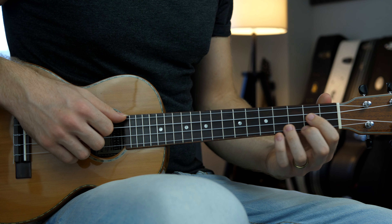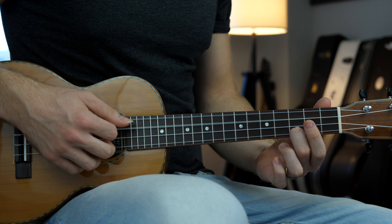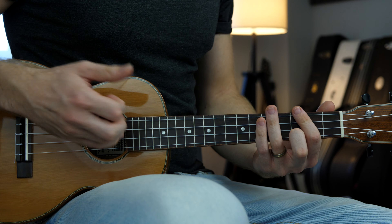One thing I like to do a lot when playing these chords is to arpeggiate the strings quickly. I'm going with the thumb, index, middle and ring — very quickly.